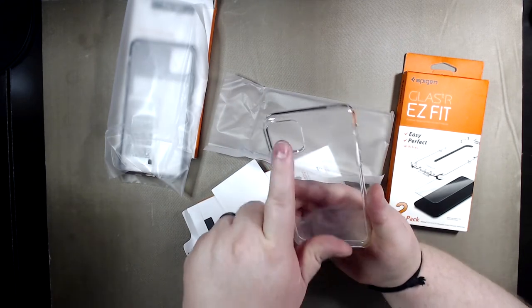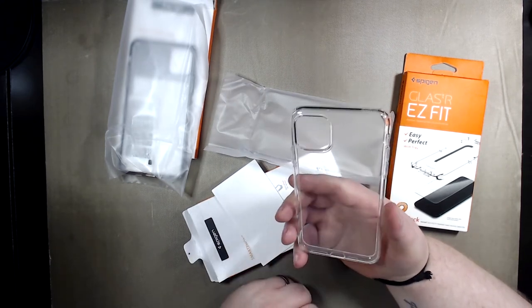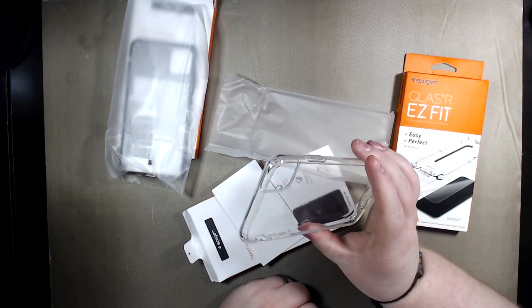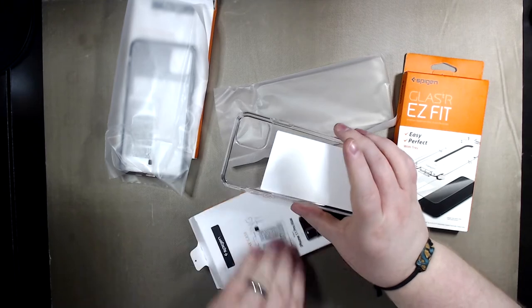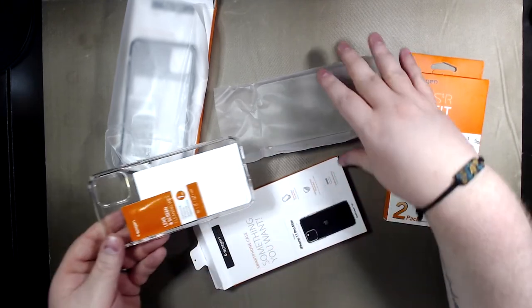I don't see the big deal with the square camera. I'm not really seeing it in person yet, but I know people have really criticized that — I just don't see a big deal with it. Same thing with this one, you get your liquid cleaner and all that.